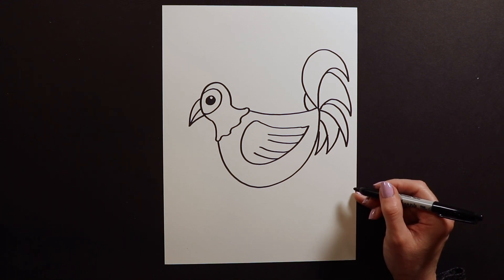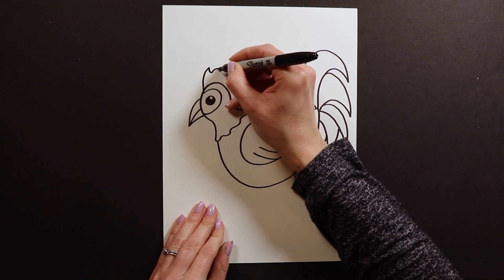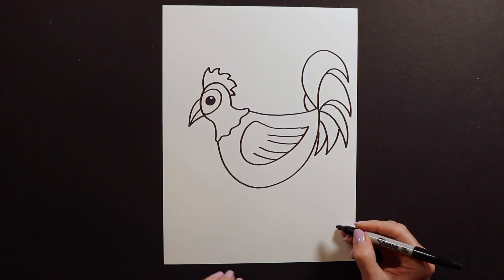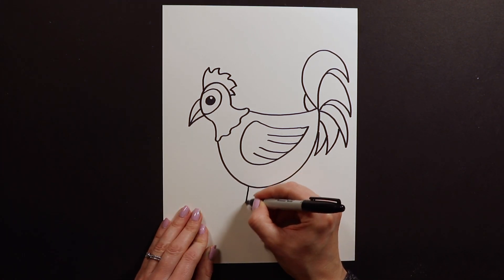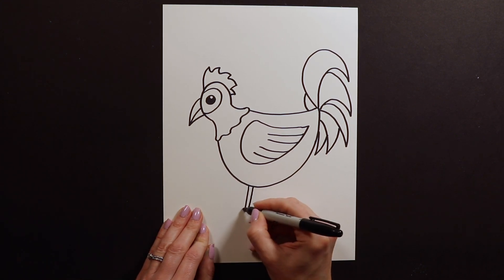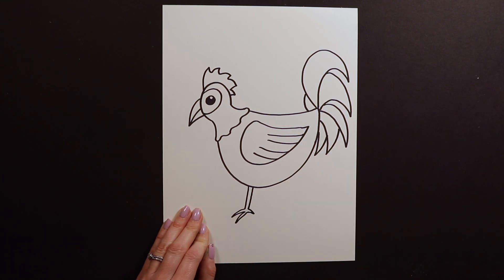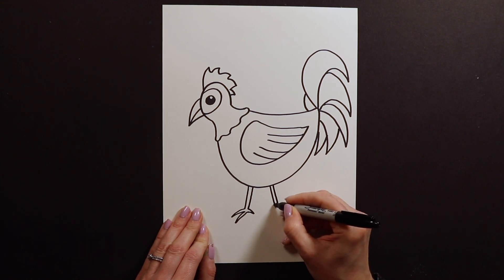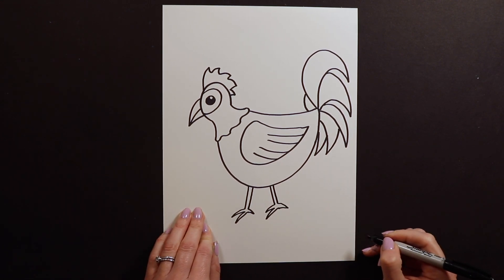Another big thing on these chickens is we're going to have this pointy part — it almost looks like a mohawk like this on top. And then after we have that, we're going to go ahead and do the chicken's legs. Chicken legs are just two close-together lines like this. Then I usually do two toes out front and one toe in back like that.